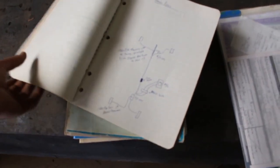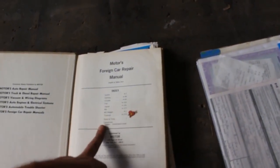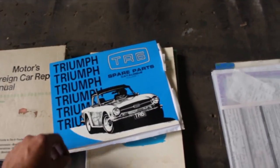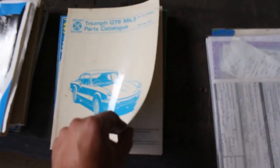Brake lines, etc. - that's a workshop manual for GT6 and Vitesse motors, and a foreign car repair manual with a full section for Triumph. There's also MG, MG Midget, Jaguar, Fiat, Cricket, Cortina, and Austin - so that's helpful too. That's a TR6 spare parts catalog, which is really nice since I'm working on a TR6 as well. And this is the Triumph GT6 Mk3 parts catalog, so these are all the original part numbers that came out of the factory, with beautiful schematics.